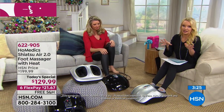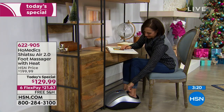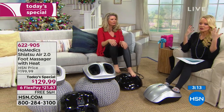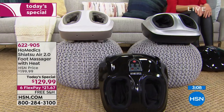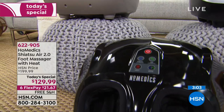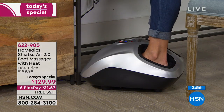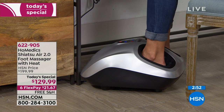Look up reflexology — there are so many pressure points in your feet that affect your entire body. If you have stress in your shoulders, or if earlier you had a headache, a lot of that is connected to points in your feet. With the heat, the movement, and the massage, you're getting the compression — just like a compression sock that makes your feet feel more energized — plus the heat.